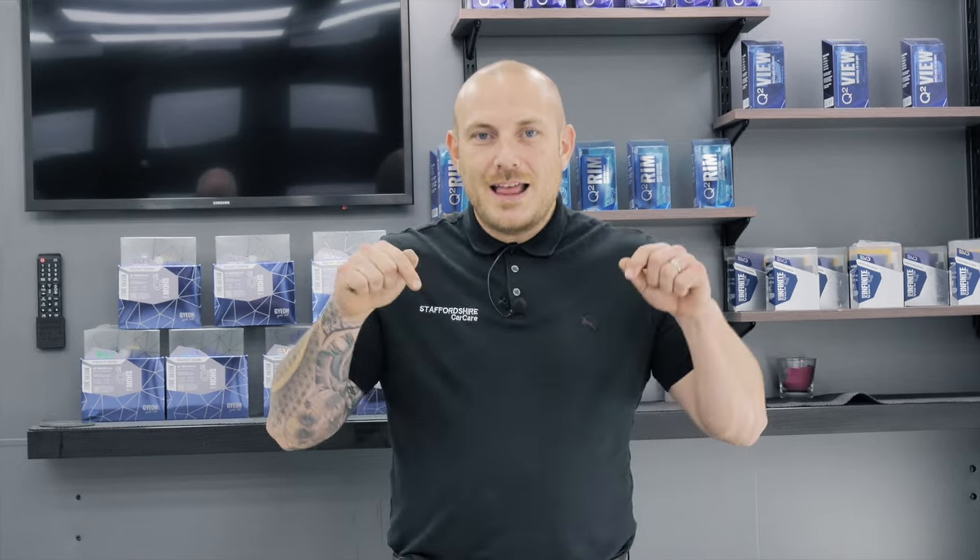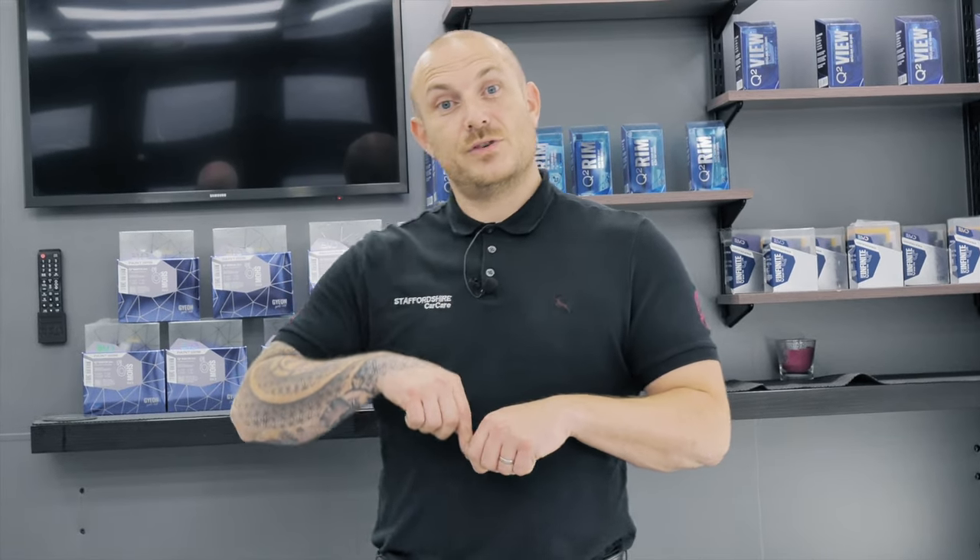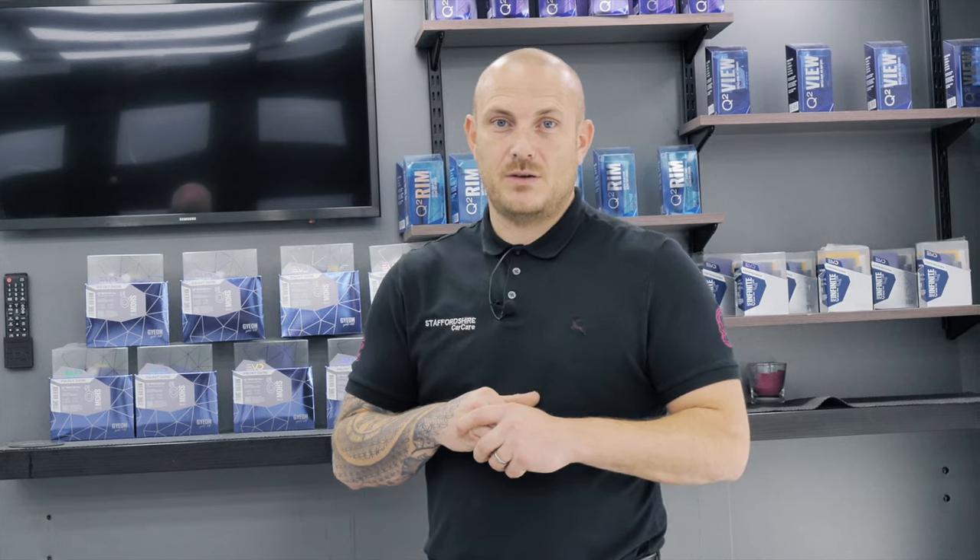Thank you very much for watching, and thank you for leaving those questions on the last video. Don't forget to add questions to this video for us to answer in the next one. Also don't forget to subscribe, like, and tap the bell button to be notified when our next video is uploaded. Thank you very much for watching — we'll see you again soon.